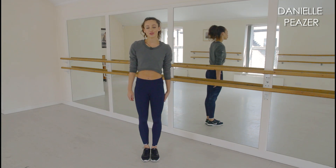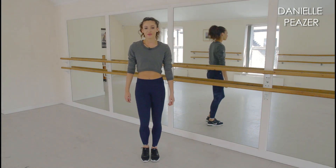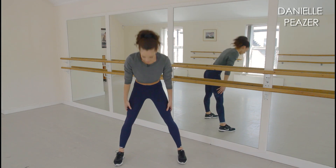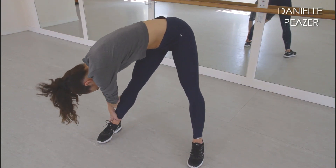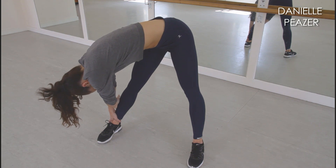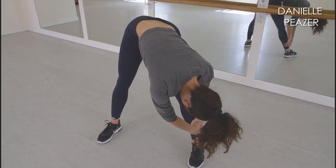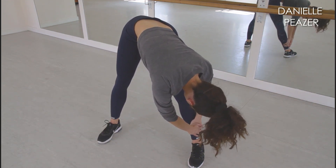Now we're going to move on and stretch out our hamstrings. For this, you need your legs just wider than hip width apart. You're going to bend forward and then move over to one leg and then the other leg to really stretch out the hamstrings. When doing this stretch, make sure that you keep your legs as straight as possible to get the most out of it. Also make sure that you don't over-stretch the hamstrings or you can cause yourself a severe injury.